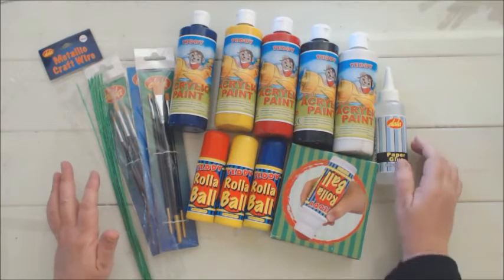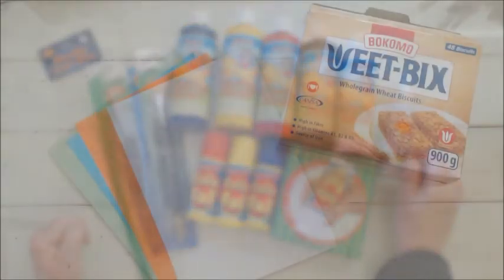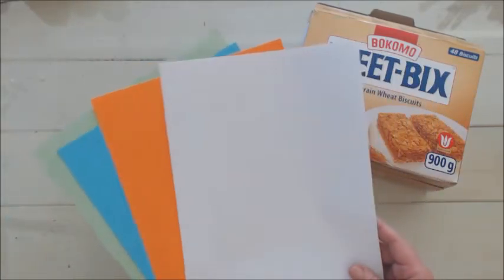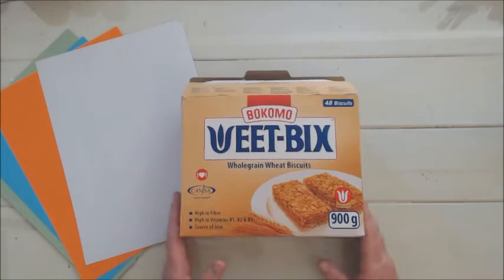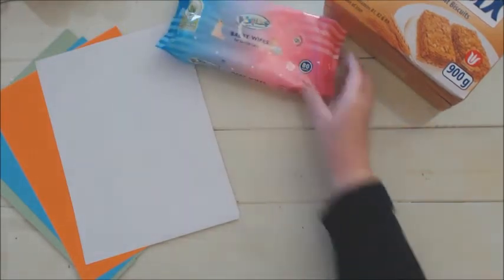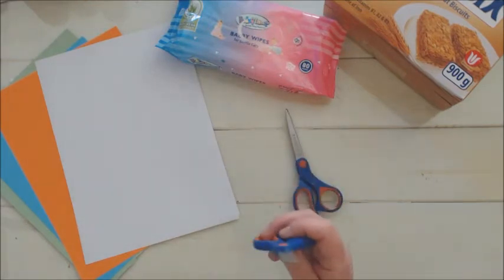The first card we're going to make is flowers with hand and footprints. In addition to your Dala products we are going to use some vibrant colored cardstock and some white paper. I've got a cereal box here because I am an avid recycler. You're also going to need baby wipes or wet wipes to wipe those tiny hands and feet off, and scissors — remember to use blunt scissors with little ones.